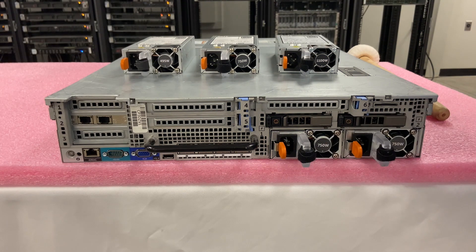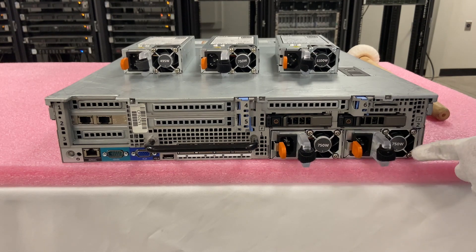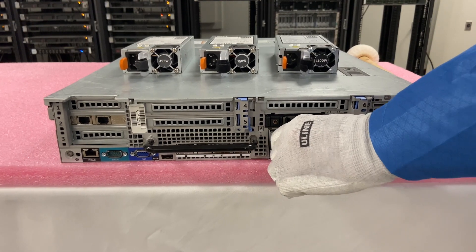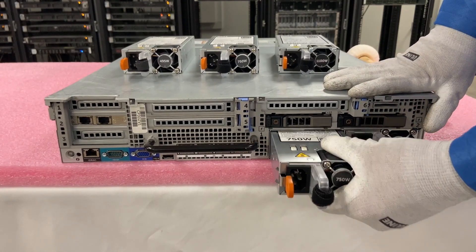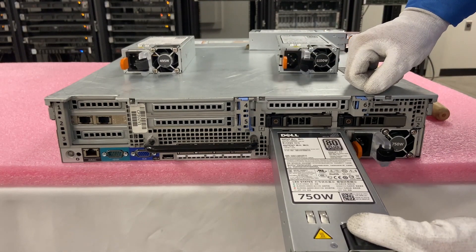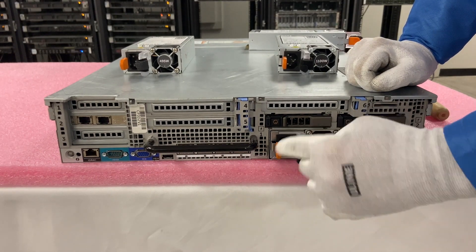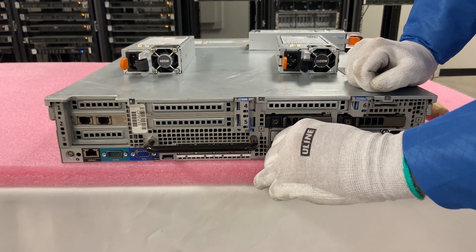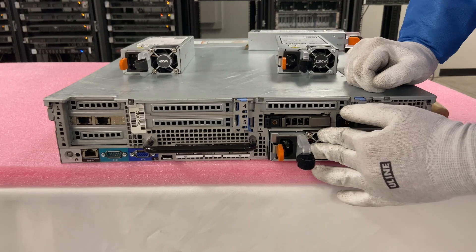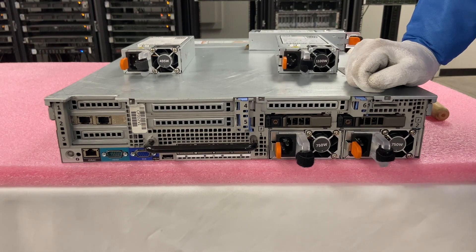Now we'll show you how to actually replace one. Again, this is a super easy process. One thing to note: these are 750 watt, so you need to make sure both power supplies are the same wattage. You can't take the bad one out and put in a 495 watt or a 1100 watt — they need to match. So we're going to drop in the 750 watt and it just slides in. The orange clip clicks into place. When you take it out, you push that clip and just pull it out. And watch when I push this in — it clicks right into place. Very simple installation.